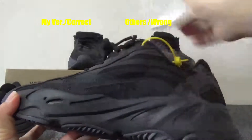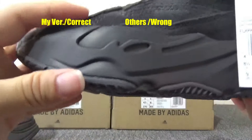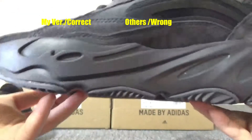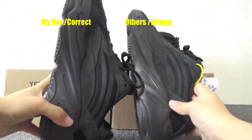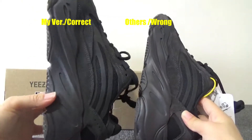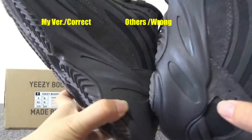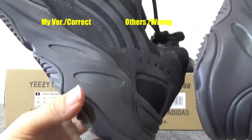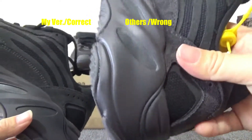Right here is the normal quality. You can check the color of the midsole — it's a little purple. Let me compare these two shoes: this one is normal quality, this one is perfect quality. You can compare the color on the shoe and on the midsole. This is the black colorway on the perfect quality; this is black with a purple tone on the normal quality.